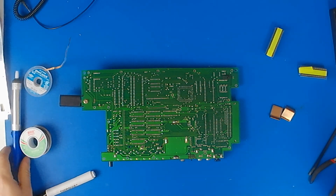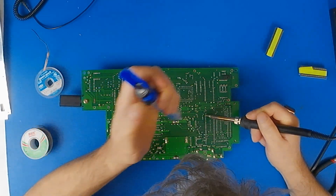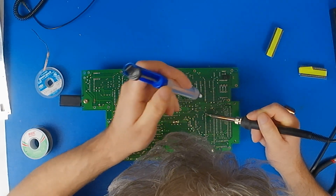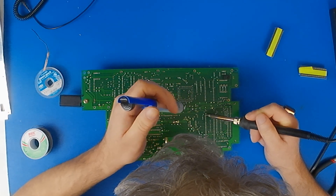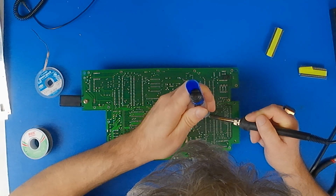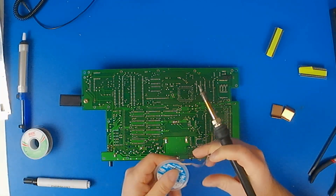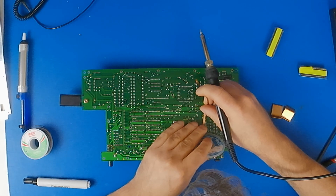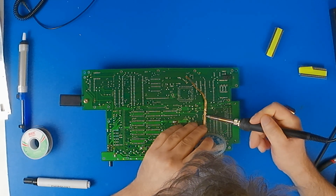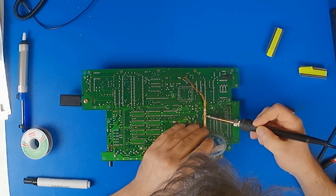I'm going to try to desolder this chip properly and get it out all in one piece. But as you may have seen in my other videos, I'm not that experienced at soldering. So I'm not going to hesitate — if I start running into problems, this chip is only worth less than $10, whereas the board is worth several hundred dollars. If I run into problems like a lifting trace, I'm not going to hesitate to cut the legs on the chip and remove everything that way, making it a lot easier. I'm hoping not to have to do that — I'd rather wreck the cheap chip than the expensive board.